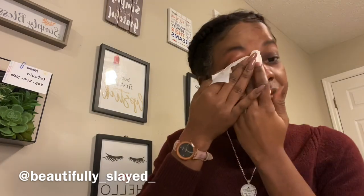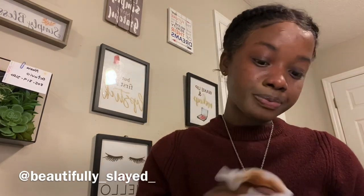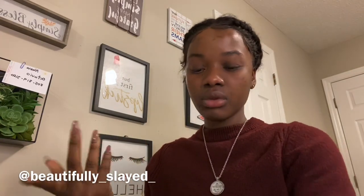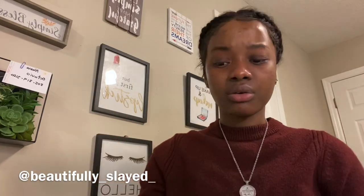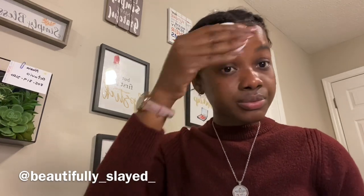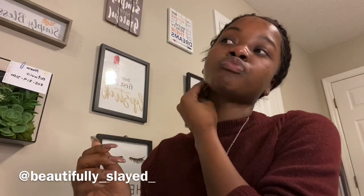Another thing I hate about the wipes is they leave my skin burning — it gets really red. Look at my face, it's half red from the wipe side. So I'm just going to go ahead and use the micellar water to finish removing everything. I just wanted to show you the difference. If you haven't already, please invest in one of these — you won't be wasting your money.